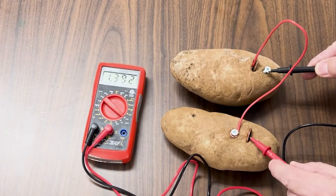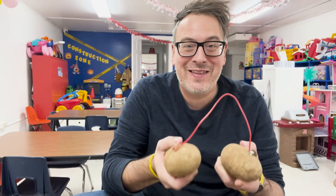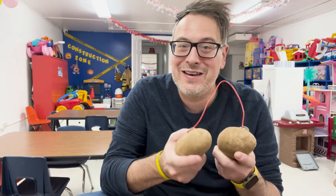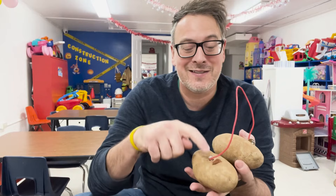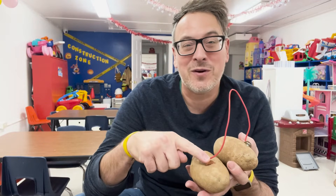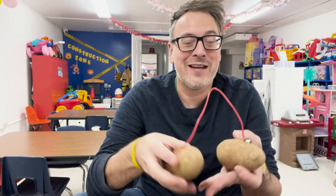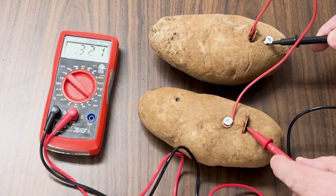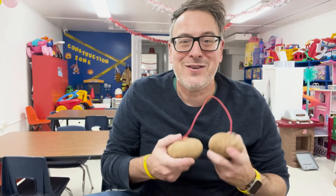Wow, that's amazing. So we did it — we answered the question: can a potato produce power? And the answer is yes, but not exactly. You see, the potato isn't producing power by itself. It's working together with the zinc in the screw and the copper's electronegative properties to make an electric current. And when we combine all of that together, we did produce around 1.5 volts of electricity.